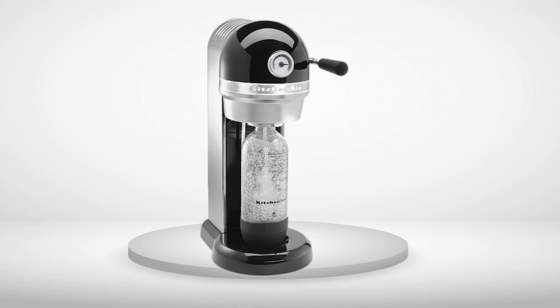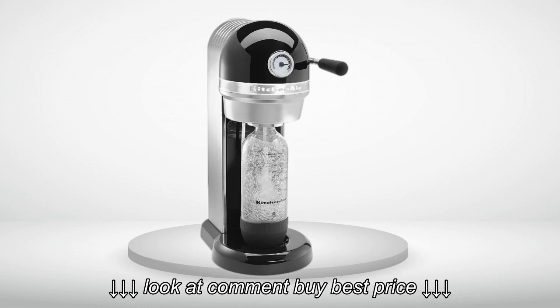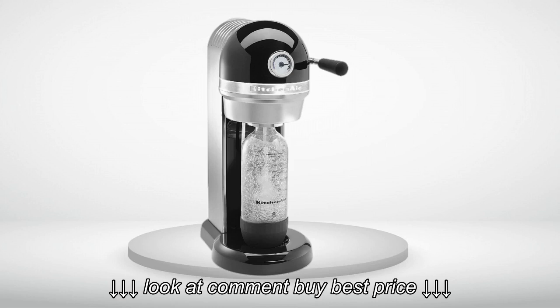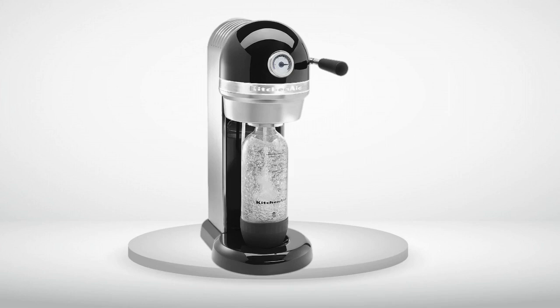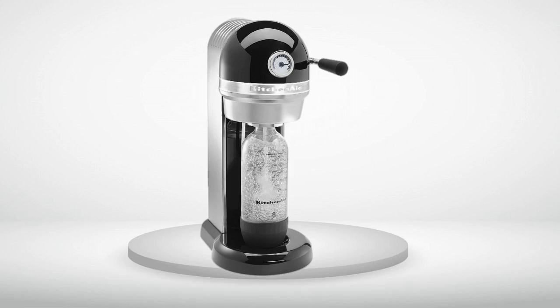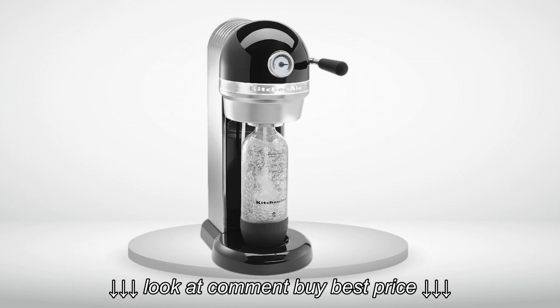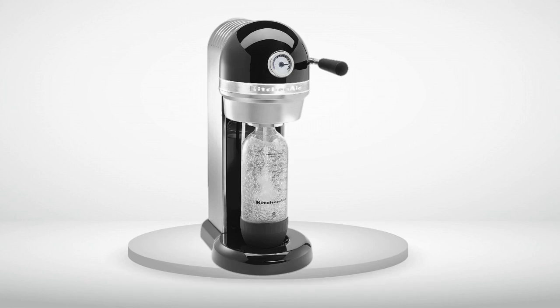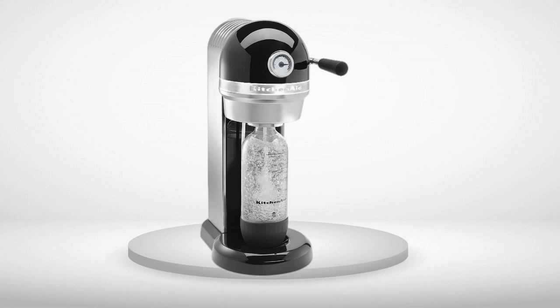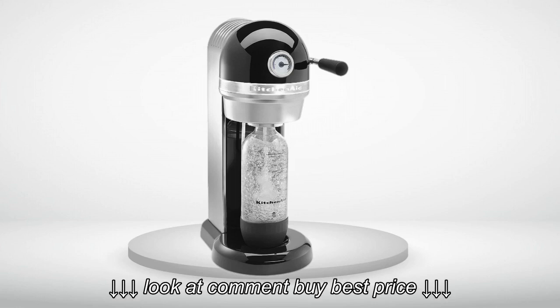First the cons. I ordered this model shipped and sold by Amazon.com. The machine came in good condition, however the kit that came with it was a tiny starter CO2 bottle and a 1L bottle for water. The machine was supposed to come with a 60L CO2 bottle and a flavor sampler. Amazon did the right thing and gave me a partial refund. While the machine is allegedly all metal, in reality there is quite a bit of plastic. It seems the back housing as well as all the internal mechanics of the device are made of plastic.